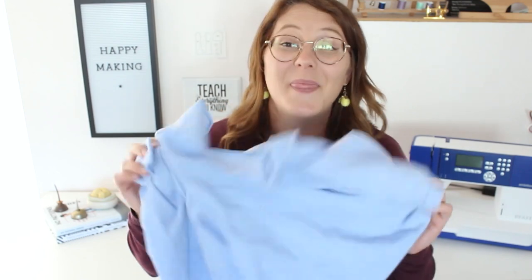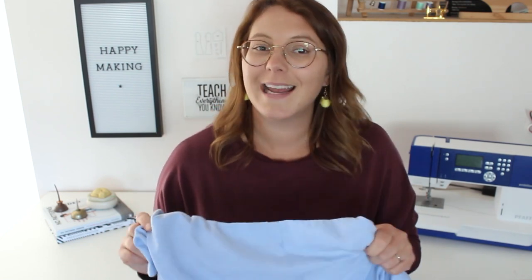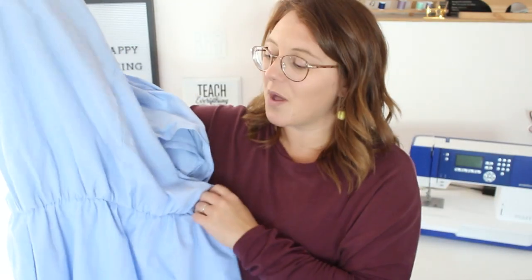I am not traditionally a synthetic fiber kind of gal — I like my natural fibers — but this is amazing. It is 80% polyester and 20% cotton, so we still get the effects of cotton in here. It is not hot and clingy and all the things that we don't like about polyester. It is really, really nice to wear.